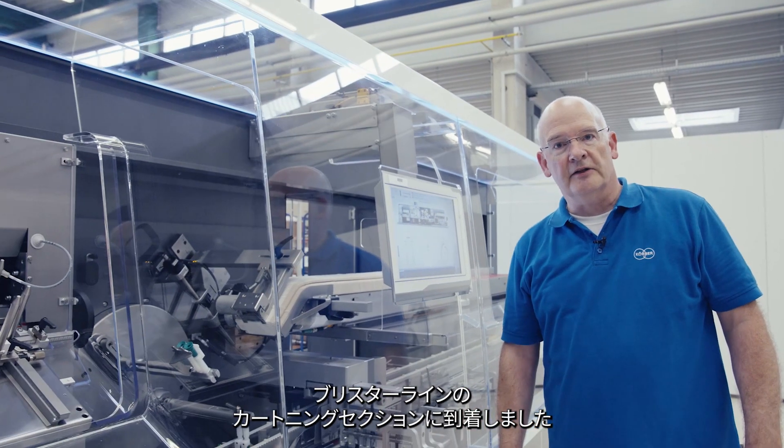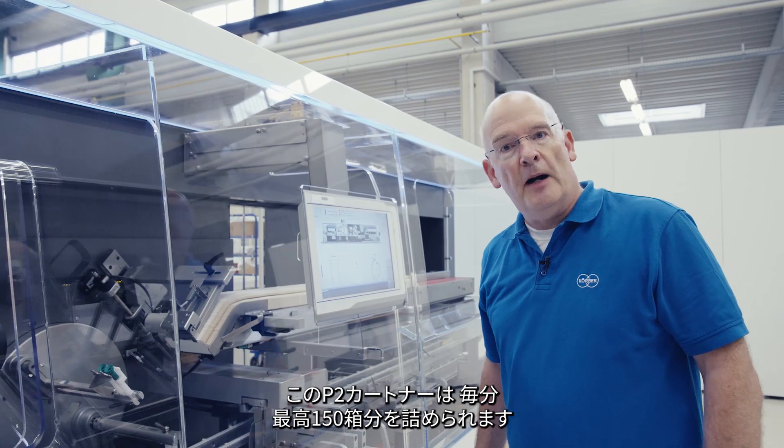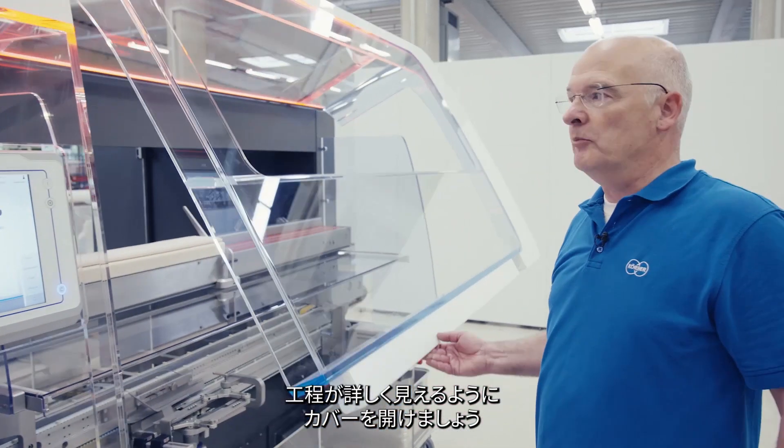We have now arrived at the cartoning section of our blister line. This is a P2 cartoner designed for up to 150 cartons per minute. Let me open the covers so we can see the process in more detail.